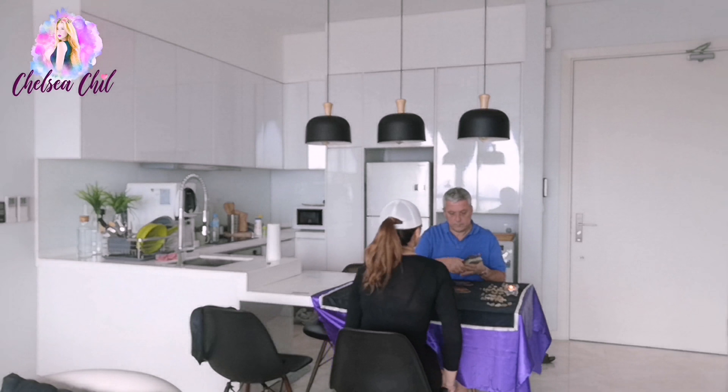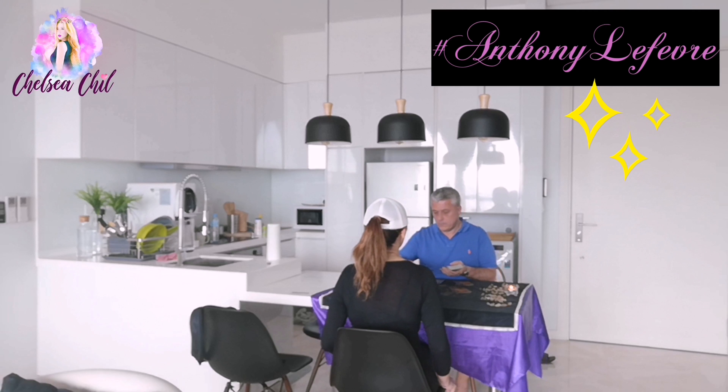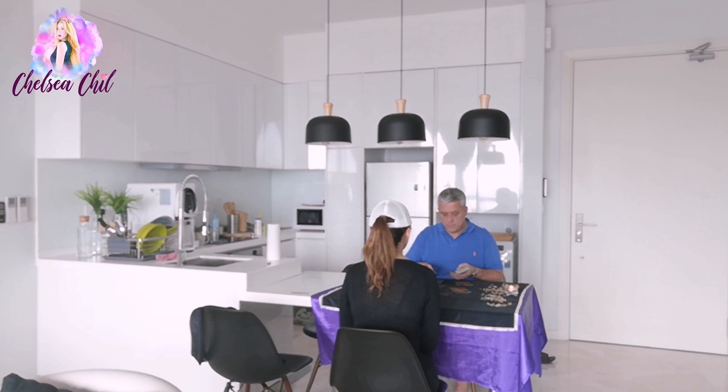I'll usually just work out at home if I'm in a rush, but since today is my day off I can take a much longer time to work out.